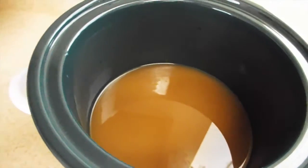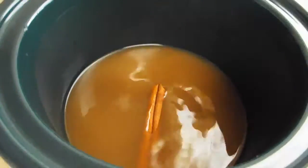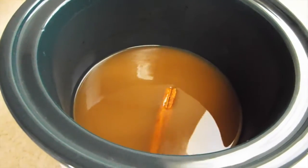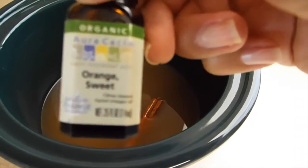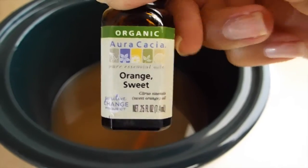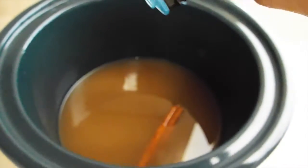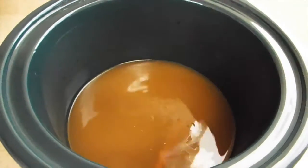First thing you're going to do is pour some cider in — probably about half a cup — and add your cinnamon sticks. I add about one per each application. Then you're going to put about two to three drops of your orange essential oil. It really smells good when I do this.